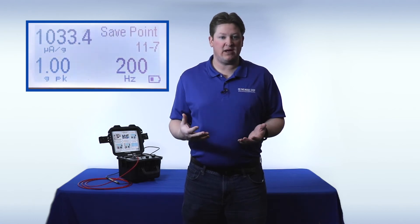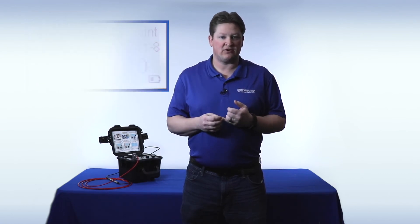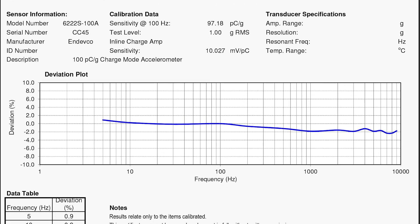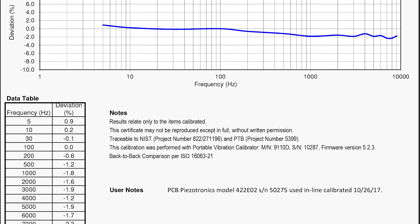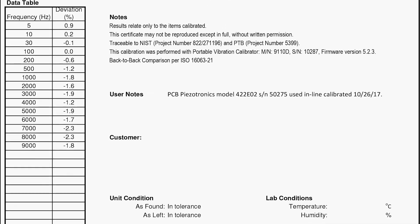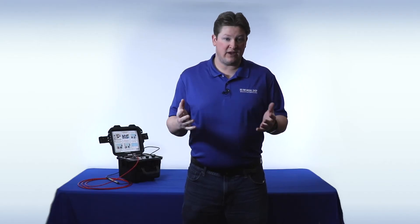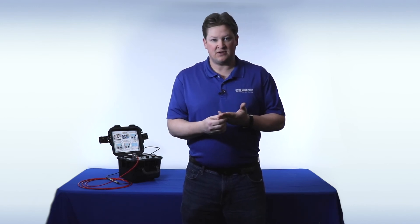Calibration certificates are made using the memory inside the device and exporting the data to a Microsoft Excel macro-enabled workbook. You can also use that same workbook to program repetitive tests into the shaker and get instant pass/fail notification after every single test point. No other software is required besides Microsoft Excel. I encourage you to take a look at our website to see other videos on how CalCerts are made, how repetitive tests are programmed, and how to check the accuracy of the shaker in the field.